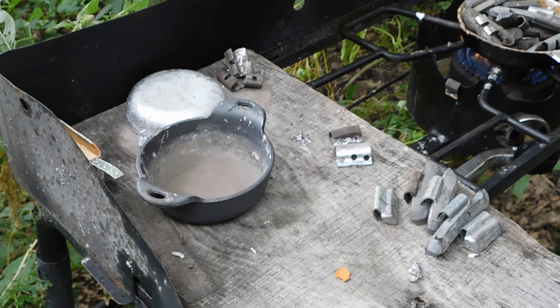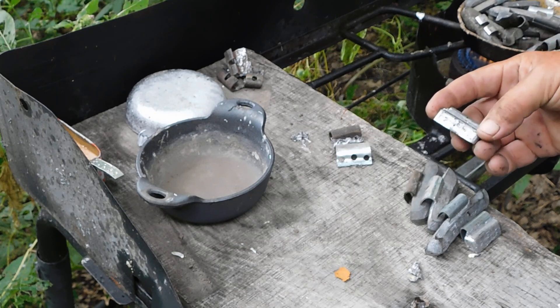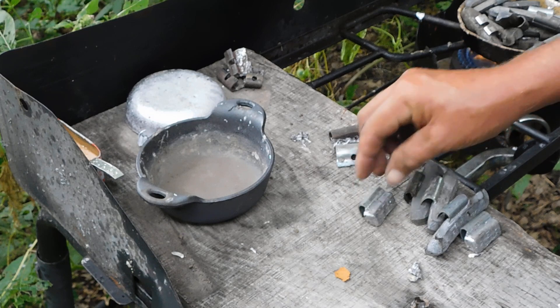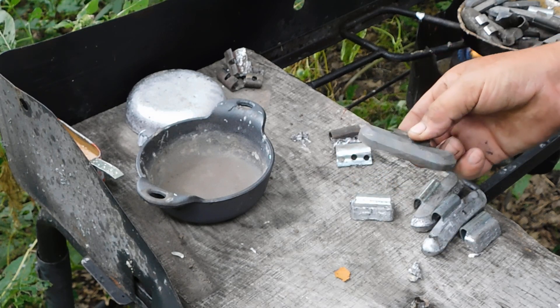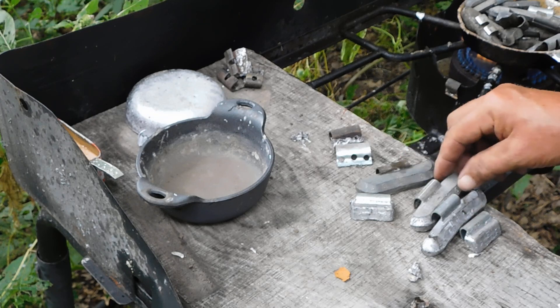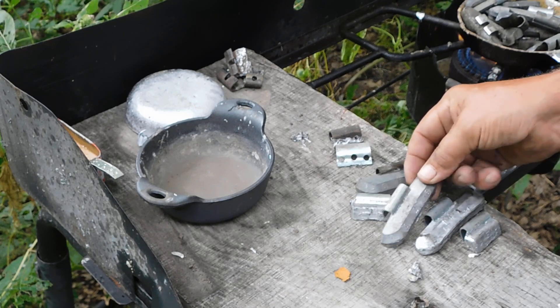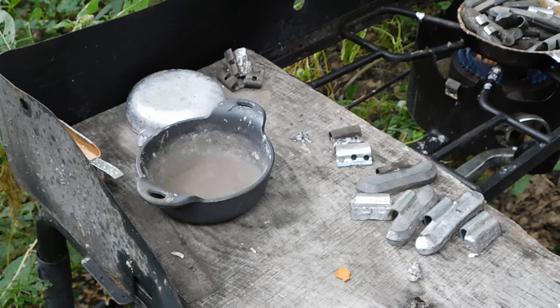Somebody brought up something — I'm sure people have run into this problem before lately where you're melting lead and all of a sudden you get that iridescence from zinc in it. I was always suspecting that some of the lead weights were coming with a zinc plating on them, because some of them are real shiny compared to regular dull lead. But a guy brought up something that I think is true: I think the zinc plating is on the clip, because it's not uncommon to use zinc for plating nuts and bolts and stuff like that to keep them from rusting.